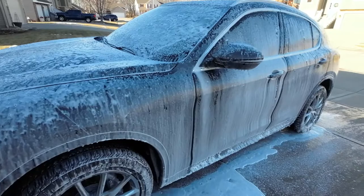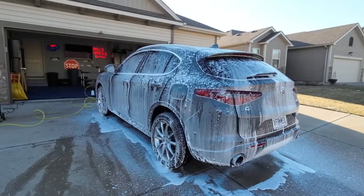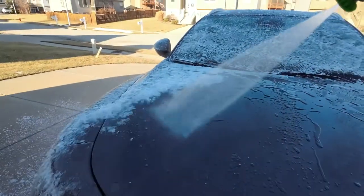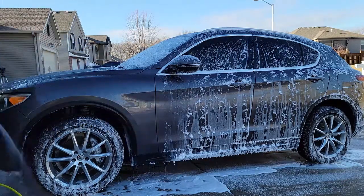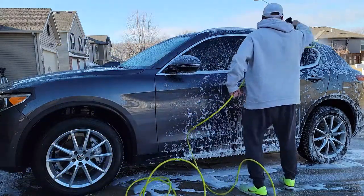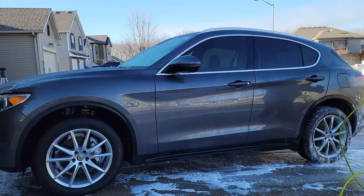This stuff does produce good foam even in a non-gas powered pressure washer. Now we're going to let it stay on there for the two minutes, then we'll rinse it off. I'll continue to walk like a penguin so I don't fall on this ice — it's stuck to the ice. I hope that's coming through on camera. It's going to take me a little bit to get this stuff washed off the car.